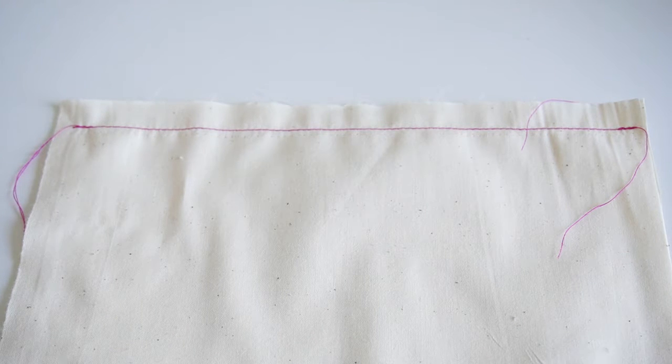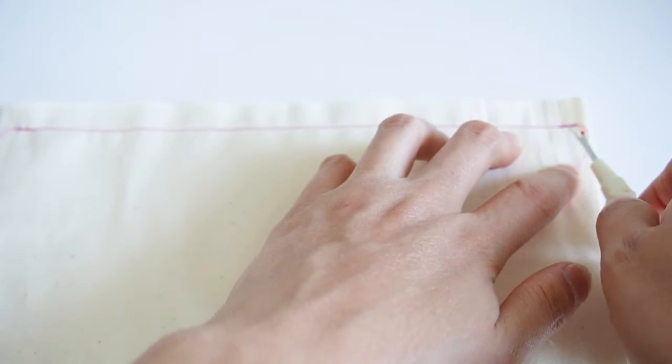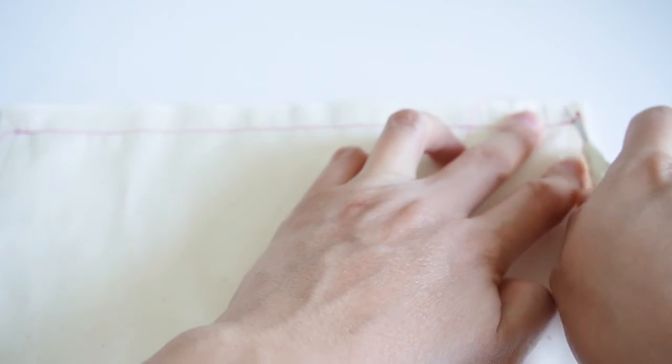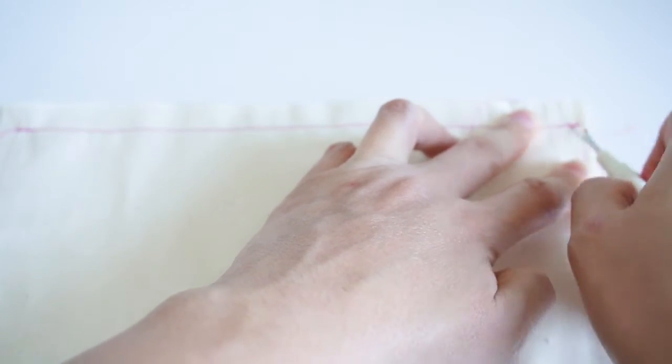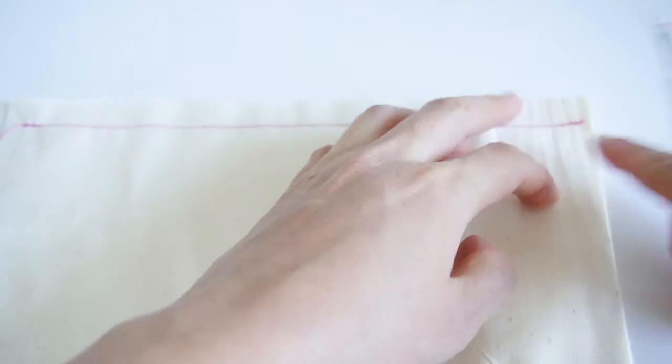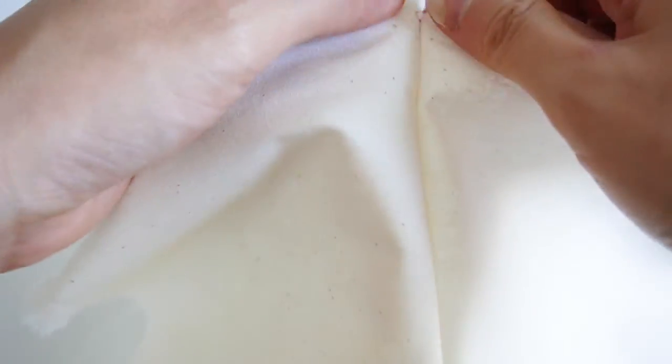Now I'm going to show you method number two to quickly unpick a straight seam. First, take your seam ripper and go into the few stitches at the end and unpick those back-stitched stitches. This is just to release the beginning of the seam. Now take your fabric, pick it up, and start pulling the beginning of that seam.